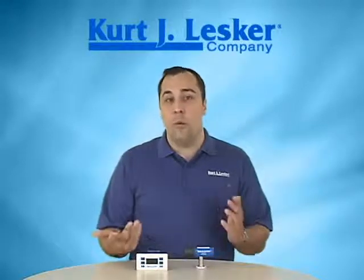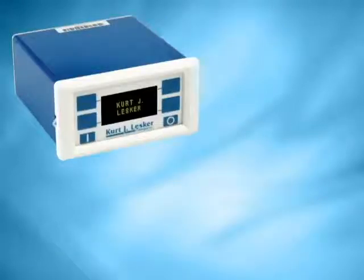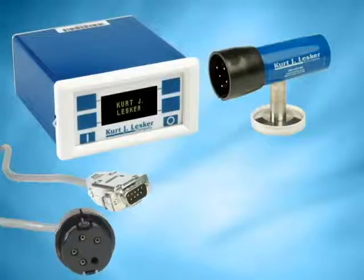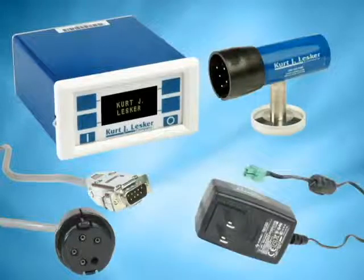To build an entire gauging package, we recommend four specific items that are all ordered separately. You'll need a 375 controller and the 275 gauge tube. There are eight standard vacuum side terminations available on the 275 tube, so finding one that works for your application should be pretty straightforward. Next, an interconnect cable — these standardly come in 10, 25, and 50-foot lengths, but custom lengths are available. And then to power the setup, you'll need a power supply. These are simple 24-volt DC 2-watt supplies, but they are universal input and we have international plug-ins available.